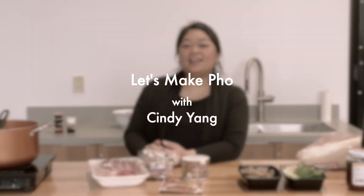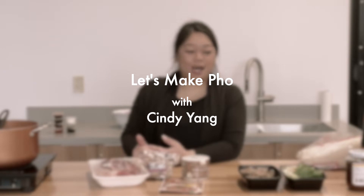Hi everyone, let's make pho. I'm bringing you pho from my home, the way that I make it. Everyone does theirs a little bit differently, but this is what I do.